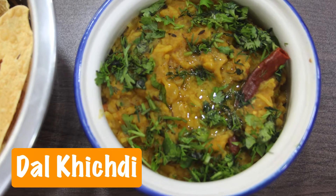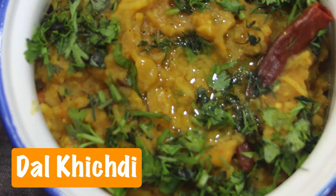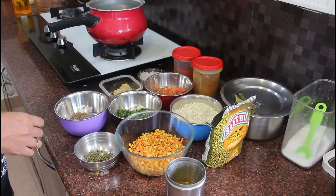Hello dear friends, welcome to Sudha Saiva Samayel. Do you know how to eat dal rice? This dal rice is a famous food — it is very popular in Gujarat. Now let's see the dal khichdi.